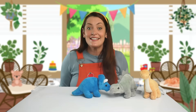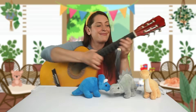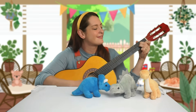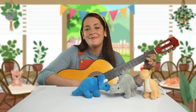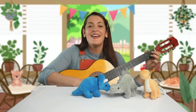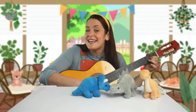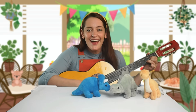First we need to sing the hello song. Can you sing with me? Hello, hello, my name's Miss Apple. Hello, hello, what is your name? Take a deep breath,